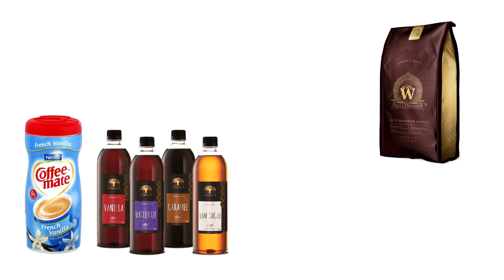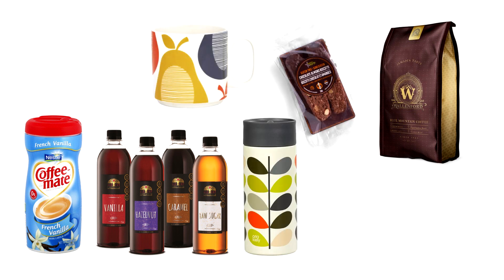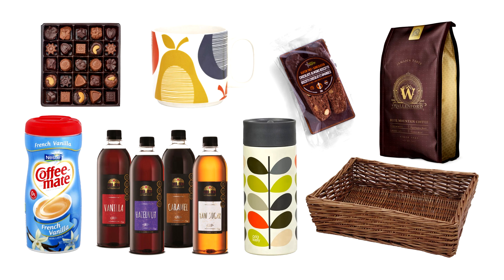For a coffee-themed hamper you could include a luxury coffee, creamer, flavored syrups, a travel mug or regular mug or both, some nice biscuits or biscotti to have with their coffee, and chocolate — pack it all up into a nice basket or box. Any of these hampers could also be made mini — just pop it into a mug with a couple of coffee drink sachets like a cappuccino sachet, some chocolates, and a few biscuits. That goes for any of these hampers.